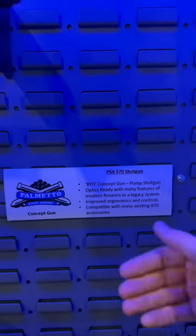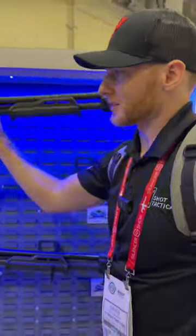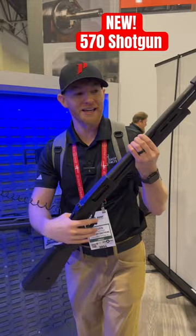So this is the PSA 570 shotgun. As you see, it says BYO — build your own — because basically this is a lineup where you can swap out the barrel, receiver, and furniture on it.